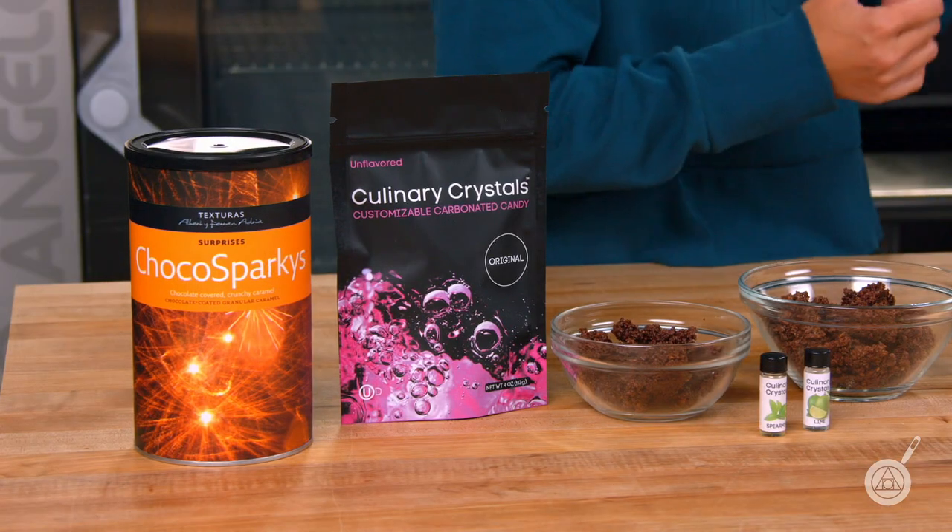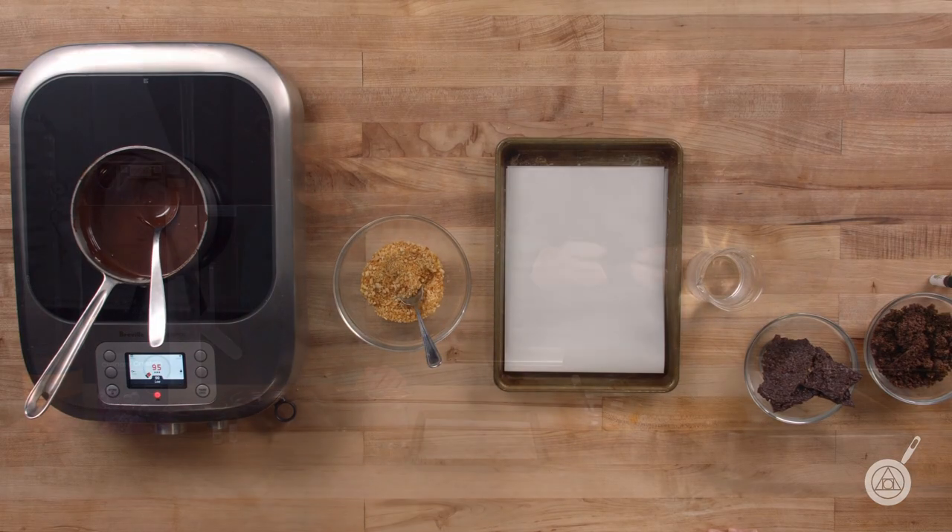This is such a really fun thing to do because I think we all grew up with pop rocks, and we've been carrying them for a long time. We've shown you how to flavor them, but today we're going to show you how to cover them in chocolate. For people who haven't caught our other episodes, culinary crystals are basically sugar and lactose that is carbonated and set very much like a hard crack sugar or candy, so when you eat them it releases the carbonation and has this popping effect.